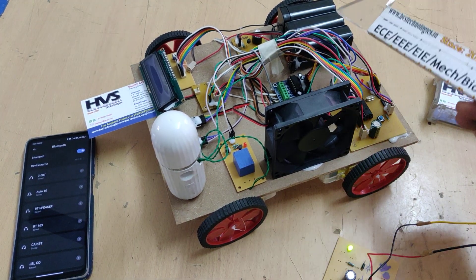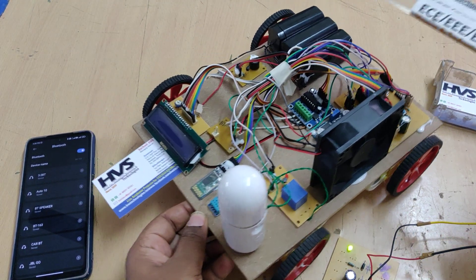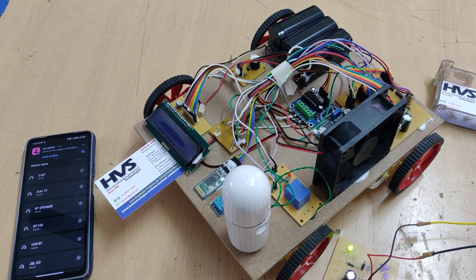The fan receives 12V in parallel from the 12V 1A DC output. Under abnormal conditions, the buzzer switches on and the current status is continuously displayed on the LCD screen.